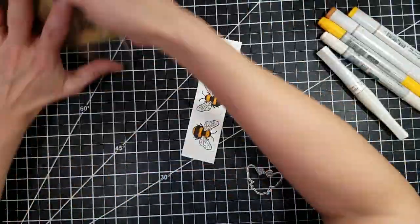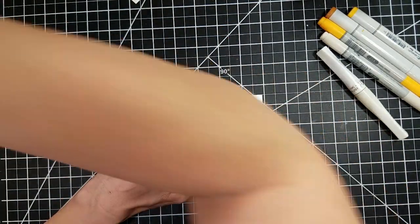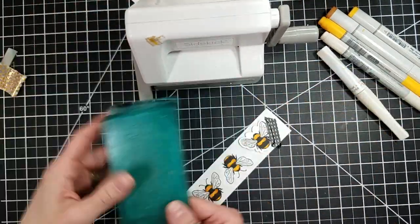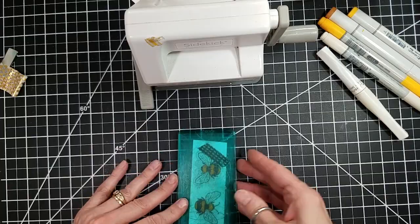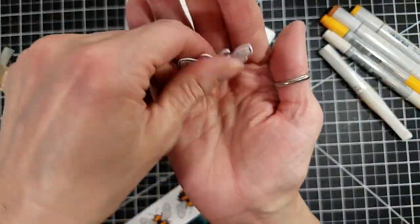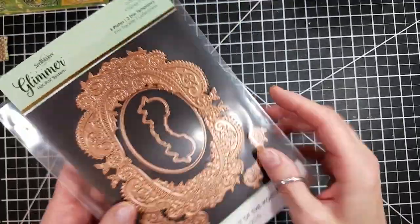The images from the January 2021 My Monthly Hero Kit also have coordinating dies, which I love. I can fussy cut and I have gotten better at it, but it's still not my favorite thing to do — and if there are dies, I will use them. And I like the thinner border.